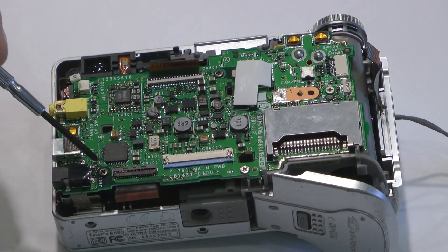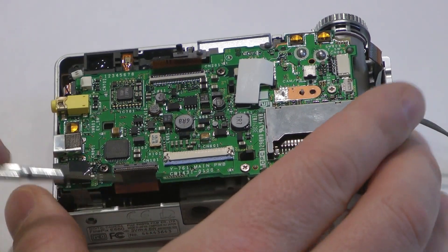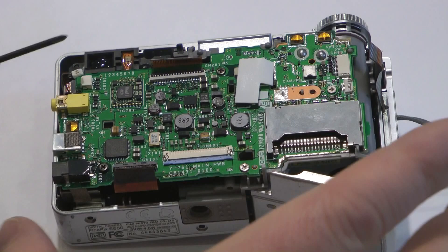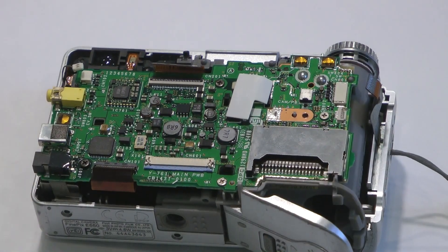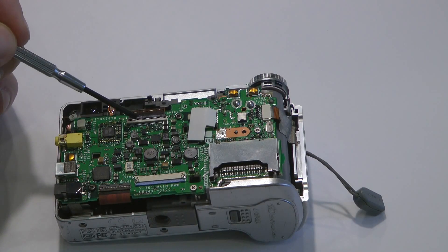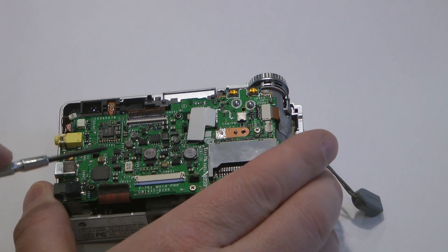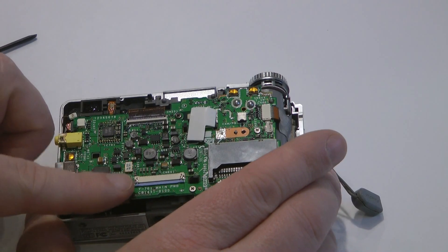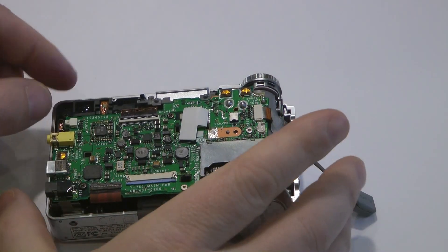Replace your four screws: one, two, three, and four, and replace the cables. These two cables push into place. Note that this connector and this connector have little flip-up covers which you must flip up, replace the cable, and then push back down. Place the cable right under that connector and then flip it back down. Replace the microphone connector at the side.